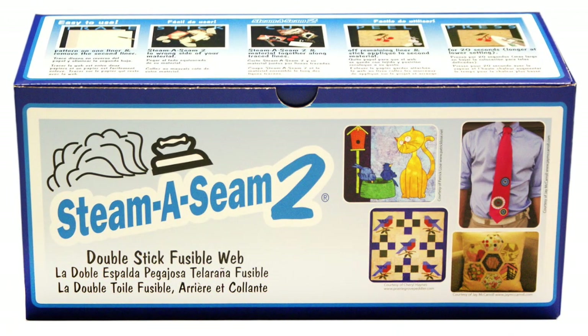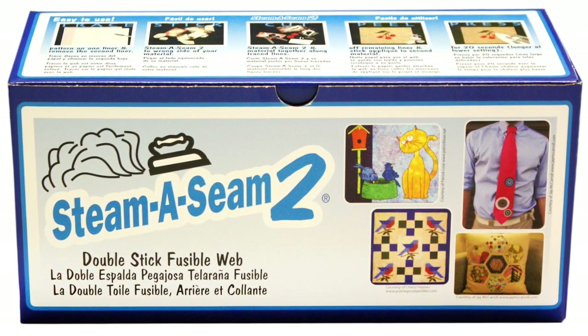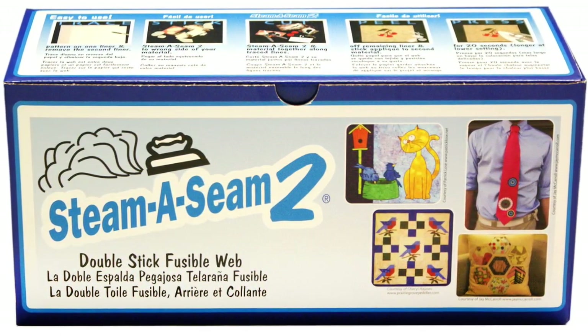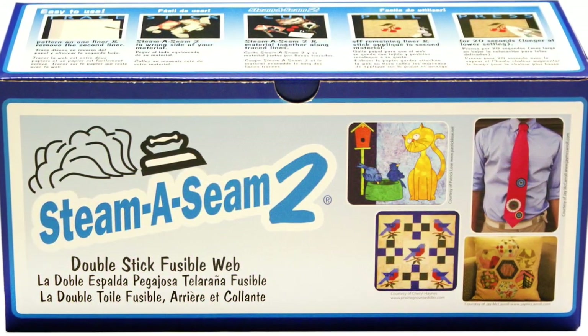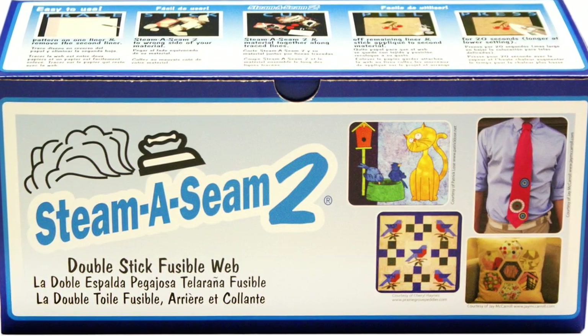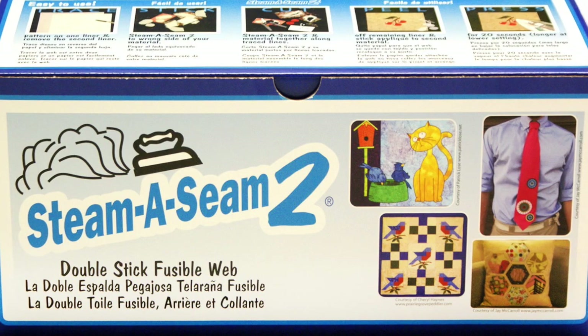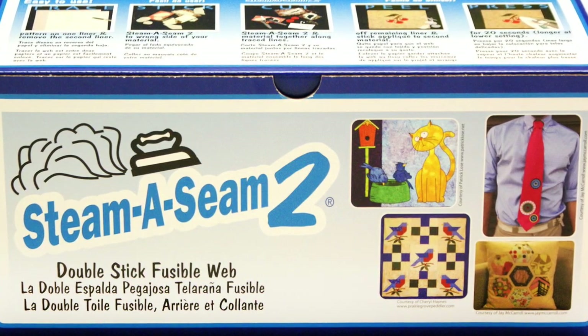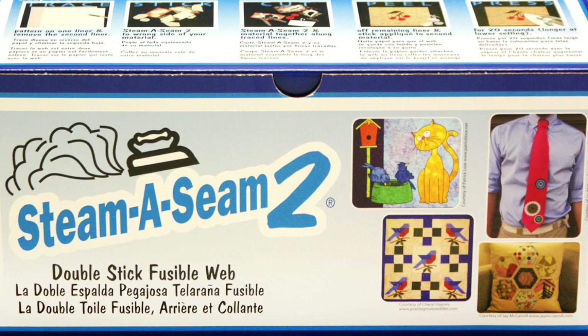Worm Company's Steema Seam 2 Double Stick Fusible Web is pressure sensitive on both sides for a temporary hold to both the applique and background materials. Pieces will stay in place and are repositionable until fused down with an iron. Once fused, the bond is permanent and machine washable and dryable. A must-have for collage quilt makers.